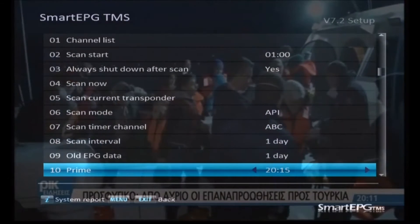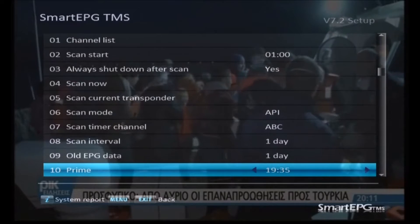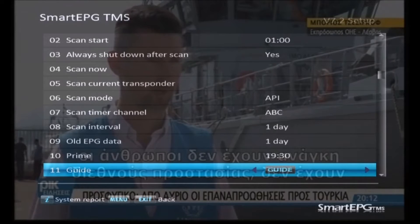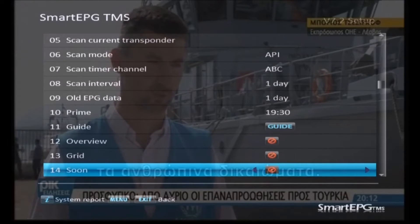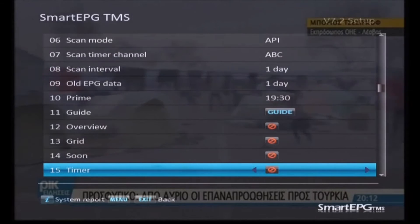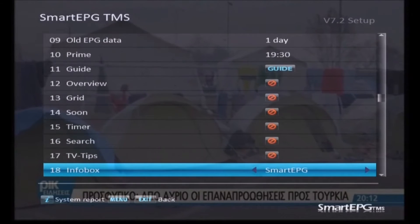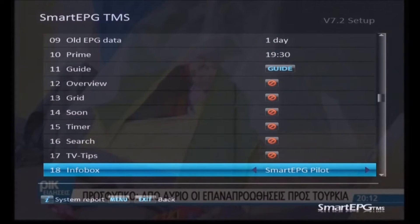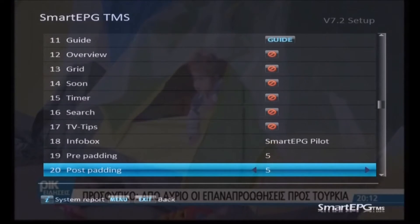Prime time refers to prime time viewing — I'm going to tell the Topfield that prime time starts at 7:30pm. I don't really use this function but it's there if you wish to read up on it. This is just the default button to bring up the EPG, which is the guide button, and you can define other buttons to do various views if you like. The red symbol means they're not configured. The info box I use is the actual display of information on screen — I use Smart EPG Pilot.